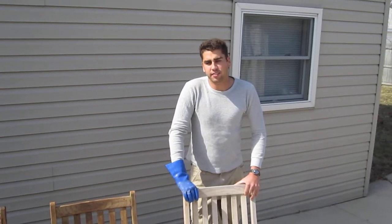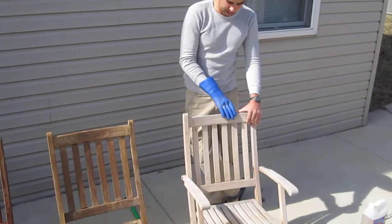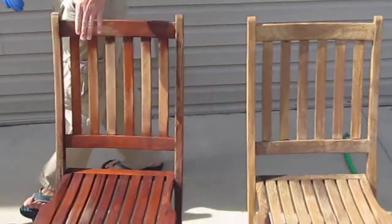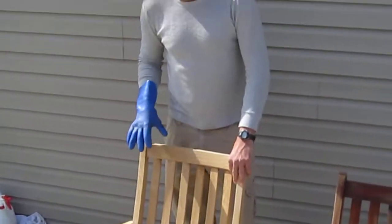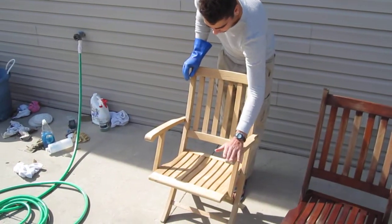I'm Trevor with First Mate Yacht Care, and today we're talking about teak. We have some chairs here, and as you can see this one's gray and weathered. As we work on it, we're going to clean it with some acids and some bases. We're going to get them looking like this nice, blonde, really good-looking teak. This is what you want.